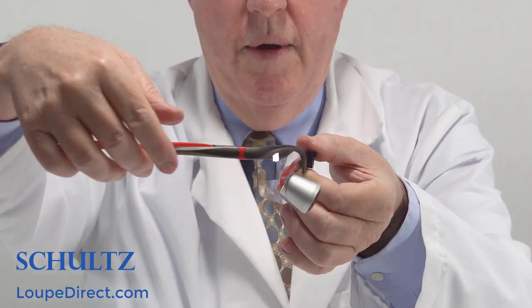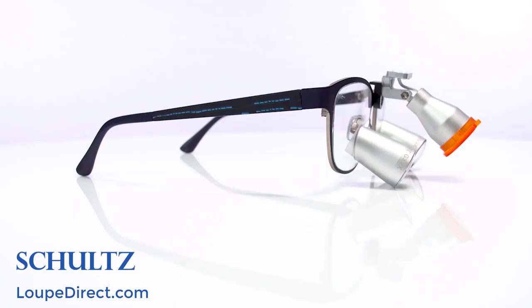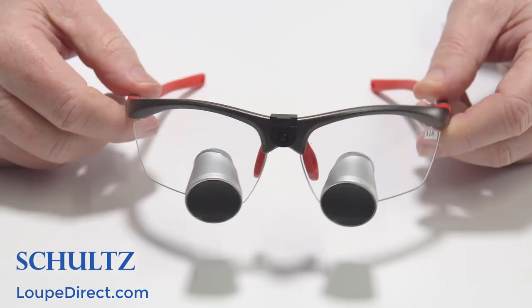Next, choose either the sports or titanium frame. The sports frame offers wraparound eye protection with adjustable angles of declination, which allows you to be in a good posture position and not have to bend over to see the working area. The titanium frame offers a sturdier frame with a more stylish look. If you use glasses, your prescription can also be added to the loupe telescopes and the frame lenses, keeping you from having to wear two sets of glasses when working.